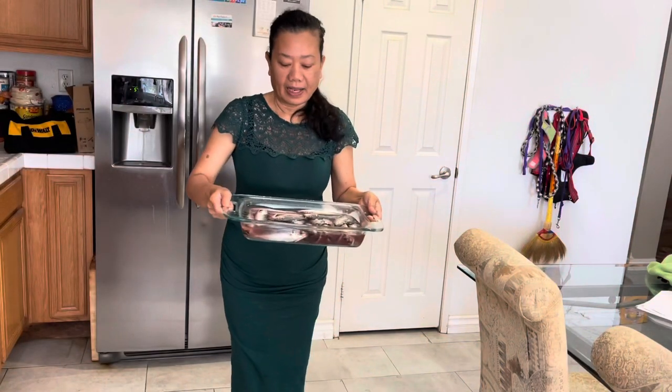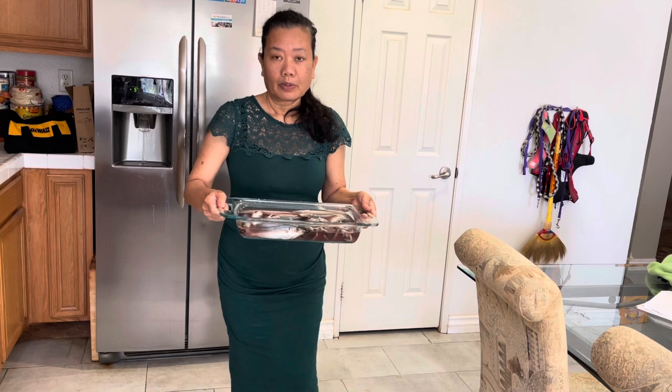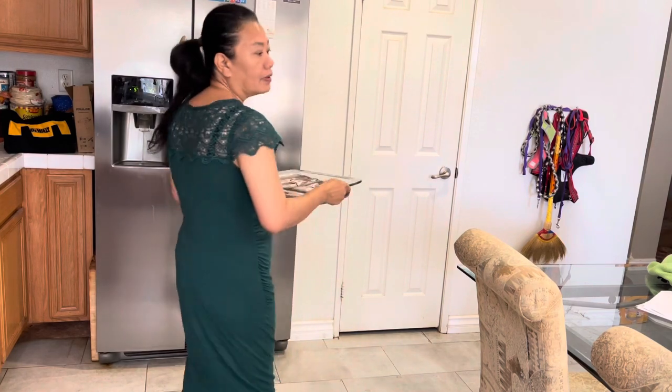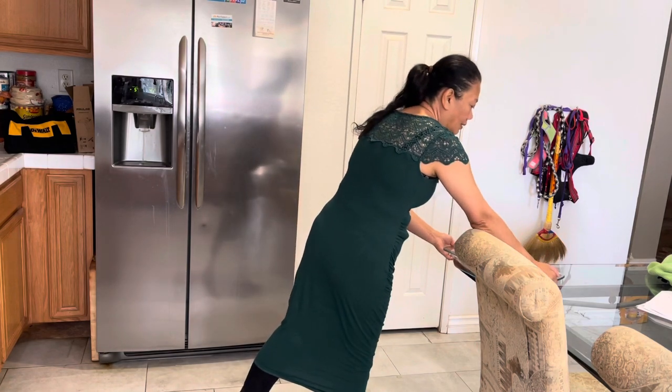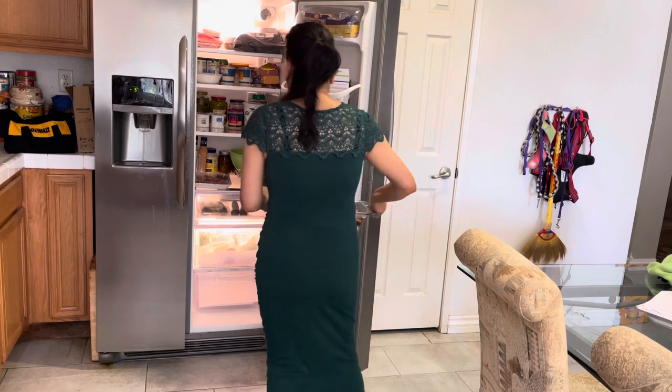Alright guys, we're done. And I'm going to put it first inside the fridge for maybe an hour or 30 minutes, just to absorb the salt. I'm going to try a good one.